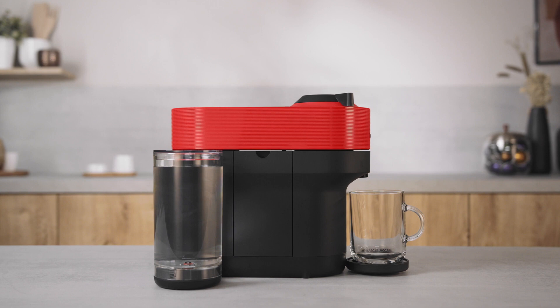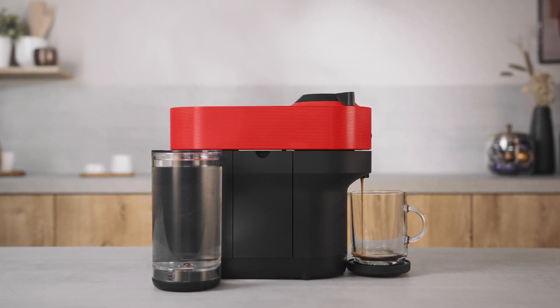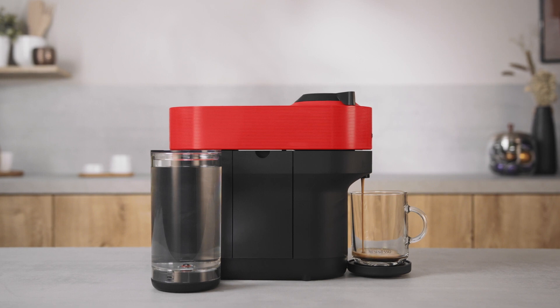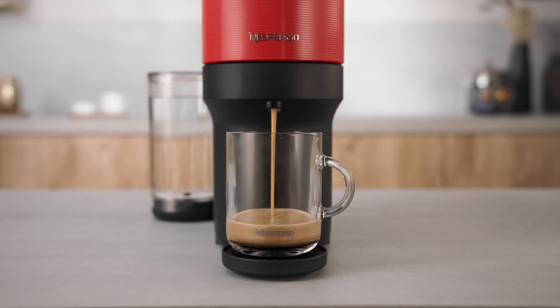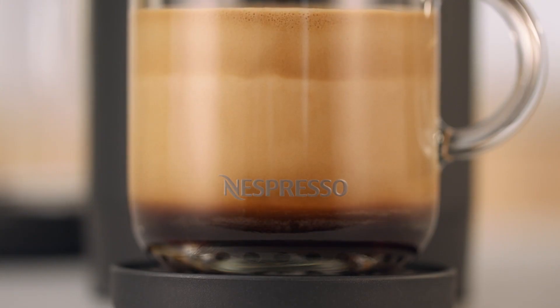Due to the code reading, coffee pre-wetting and infusion time, it will take a few seconds before the coffee begins to flow out. The machine will automatically recognize the inserted capsule and select the coffee preparation parameters and cup length defined by Nespresso coffee experts to extract the coffee blend at its best.